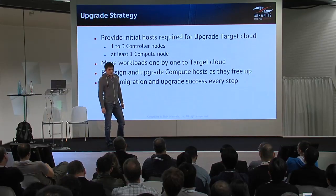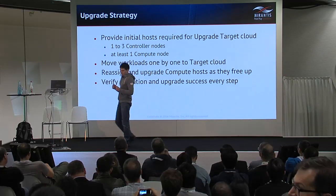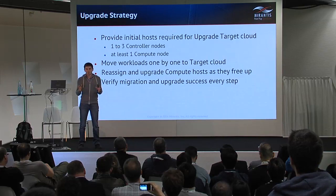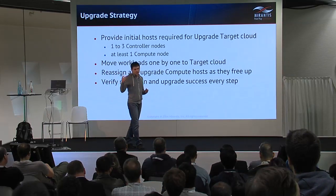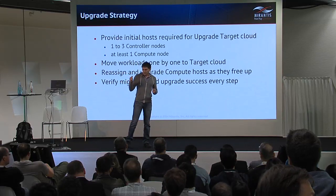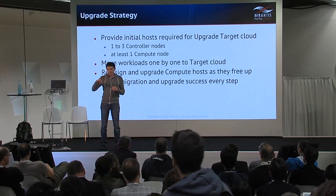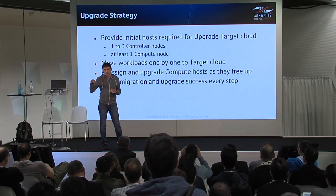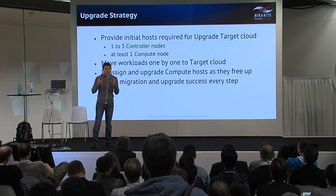We developed a rather simple forklift strategy for the upgrade. First of all, we need several servers — the exact number depends on the desired architecture for the upgrade target cloud — but it should include at least one controller server and at least one physical server for a compute node. This is the initial seed of the upgrade target cloud.